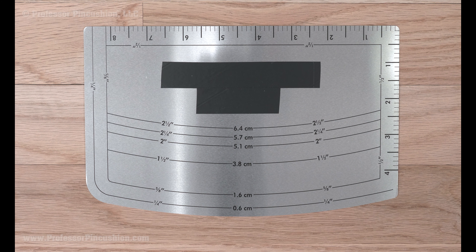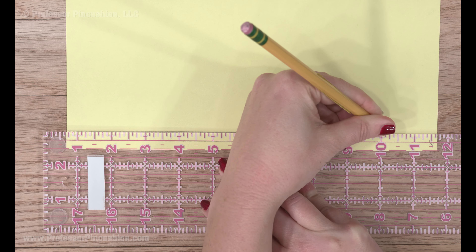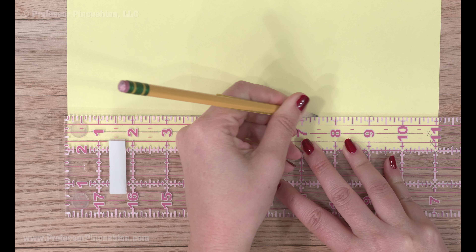Another option if you don't want to worry about removing a basting stitch, you can use the hem gauge method. You can either buy one or use cardstock or cardboard to make your own. Using a ruler, mark up common measurements you think you'll use when folding.